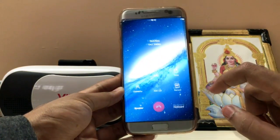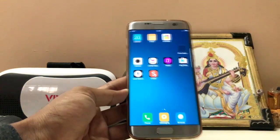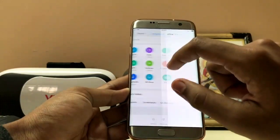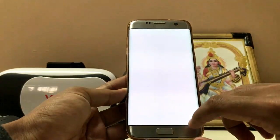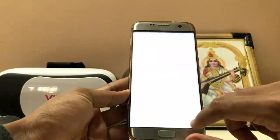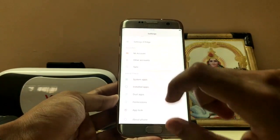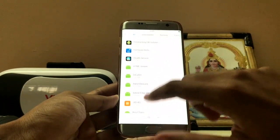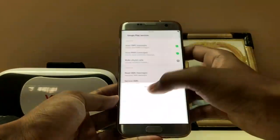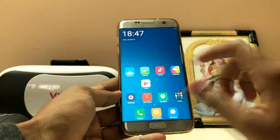Also if you dial a number, you get a nice space-like image in the background — looks very cool. Here you have your Play Store. It will crash because of no Play Services, so the link will be in the description. You can download it separately, install it, go to the explorer, categories, APK. Install your Google Play Services — go to settings, unknown sources. Play Services has been installed. Go to apps, scroll down to Google Play Services, go to the permission manager, and just enable everything.